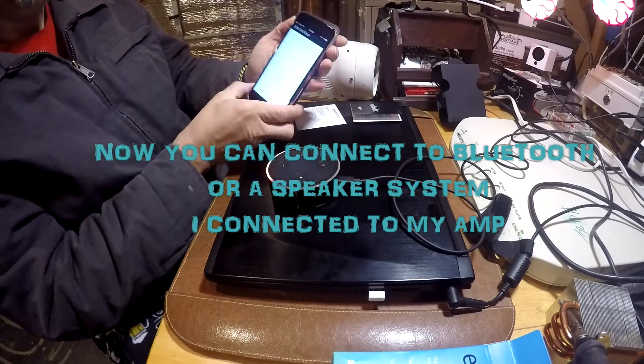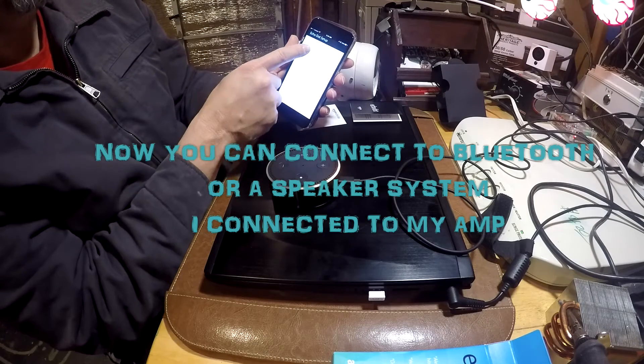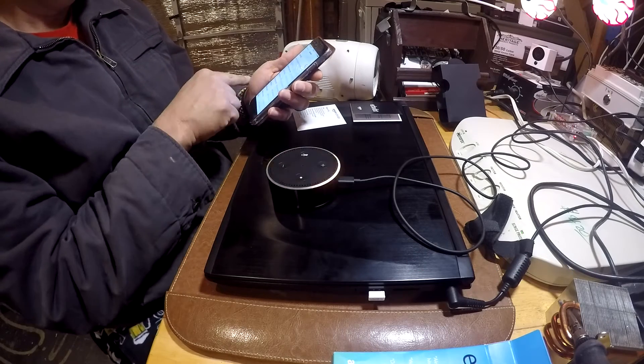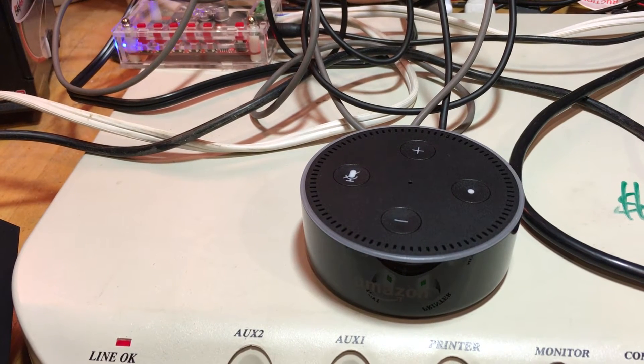I connected my speaker system — a little portable amp — directly to the Amazon Echo Dot so I could get better sound. They recommend that you keep your speakers at least three feet from the actual Echo Dot.